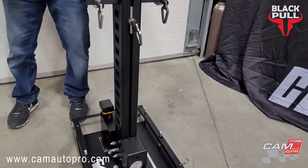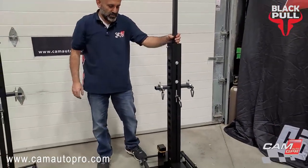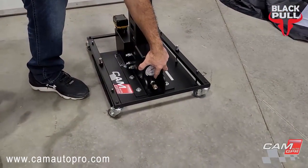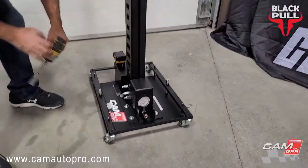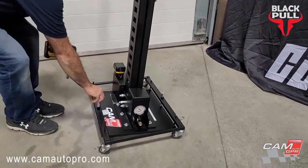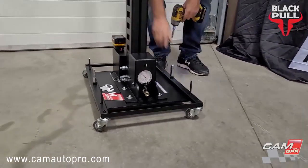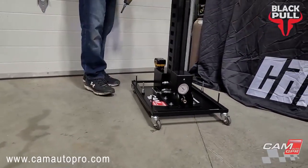And now we lift. That's it — it doesn't move. When we want to move it, we release the pressure again, same as the air one. Here we go. And now you can move it and put it anywhere you want.